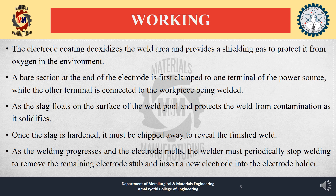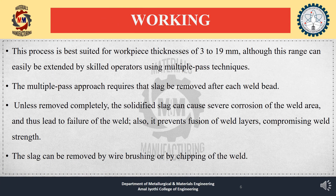As welding progresses, the electrode melts, and the welder must periodically stop to remove the remaining electrode stub and insert a new electrode into the holder. This process is best suited for workpiece thicknesses of 3 to 19 mm, though skilled operators can extend this range using multiple pass techniques. The multiple pass approach requires slag removal after each weld bead; unless removed completely, solidified slag can cause severe corrosion and weld failure, and also prevents fusion between weld layers, compromising weld strength. Slag can be removed by wire brushing or chipping.